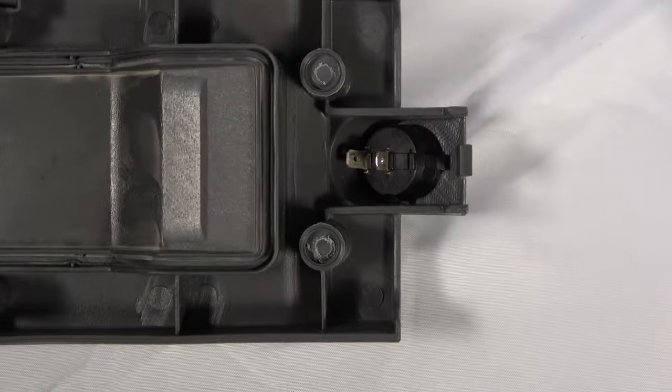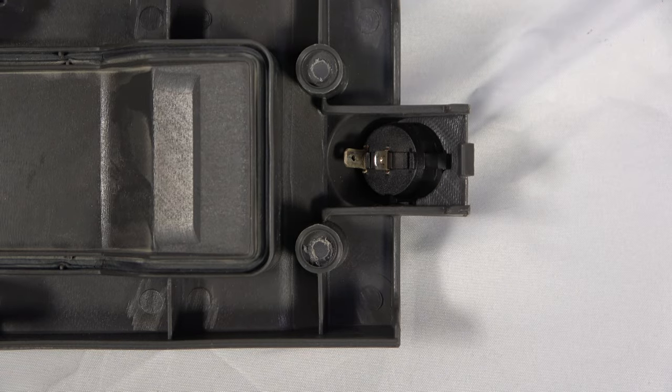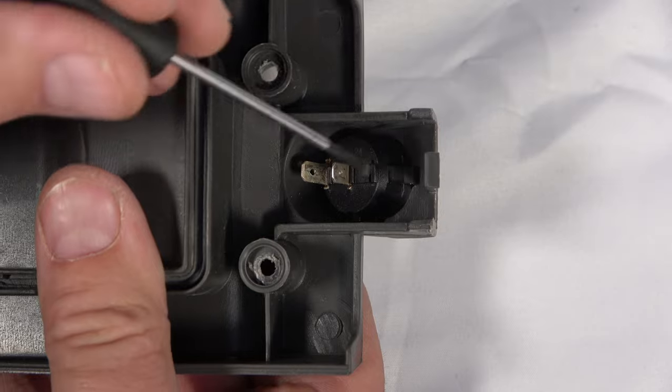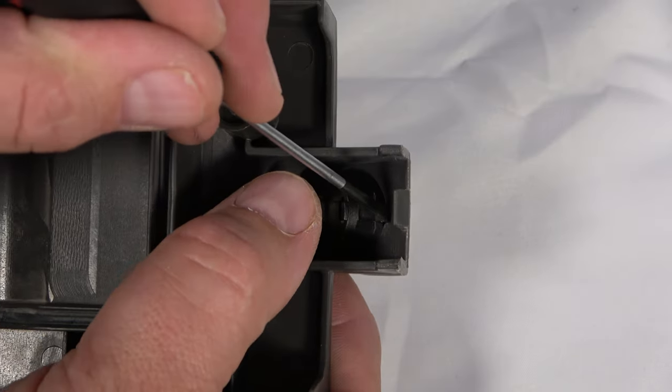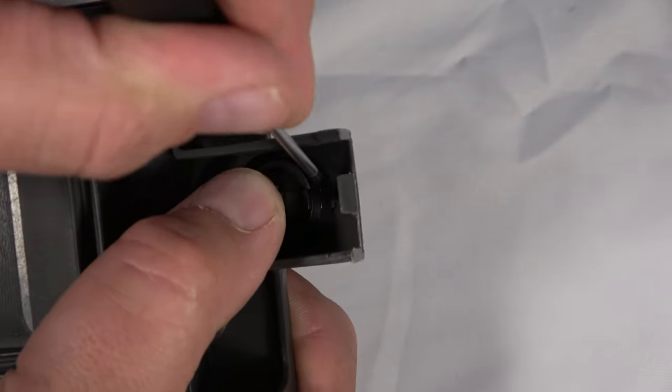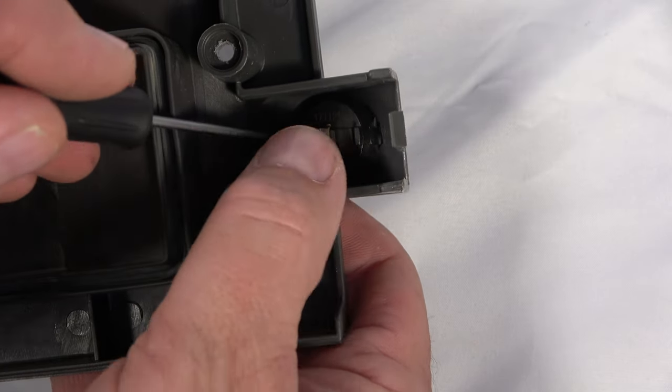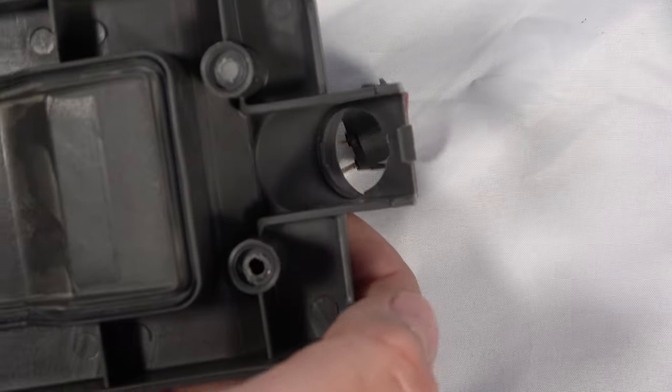Now, access the back of the old switch. Using a small flathead screwdriver, press in one of the tabs to release it from the housing. Repeat this on the other tab while pressing the switch with your thumb. This will release it from its position.